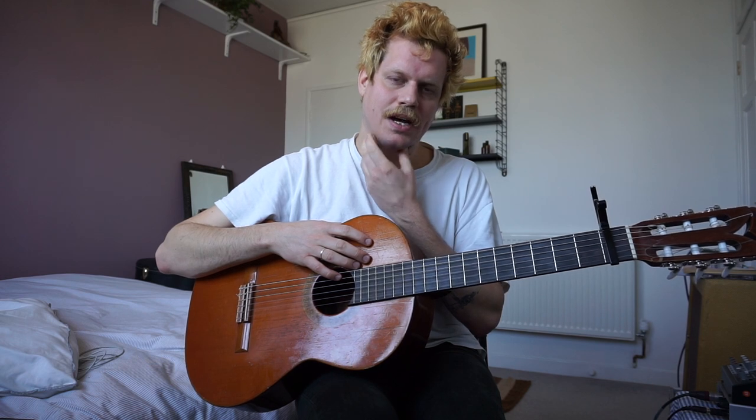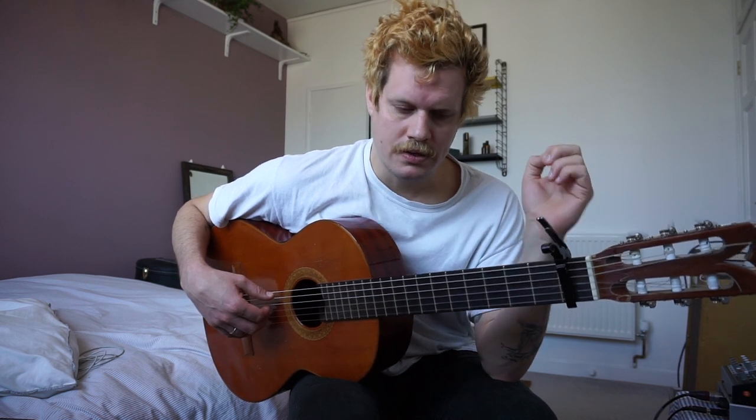And that's how you play 'Code.' Let me know if you have any questions. Once you've learned the song, you can play along in the video below where I've played the song in full. Thank you very much for watching this tutorial. Enjoy learning this song — it's one of my favourite songs on the record. Enjoy!